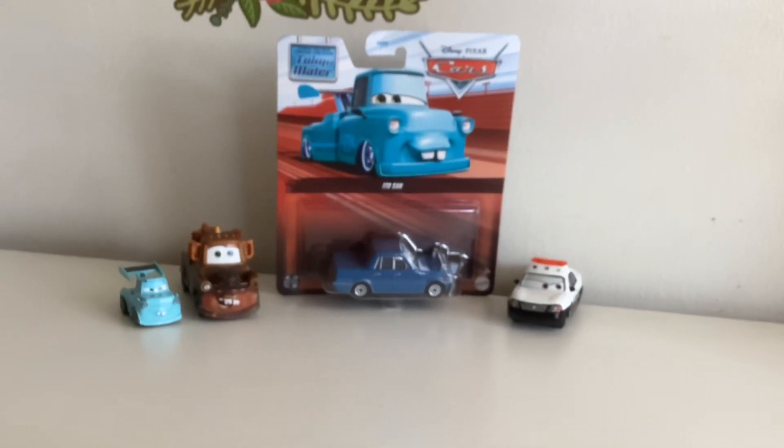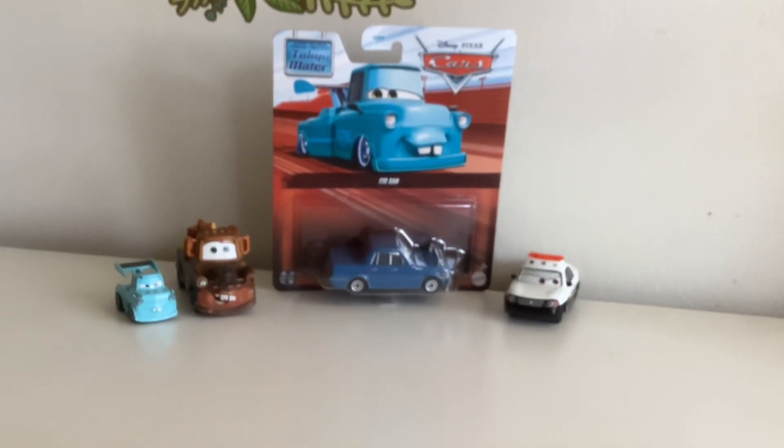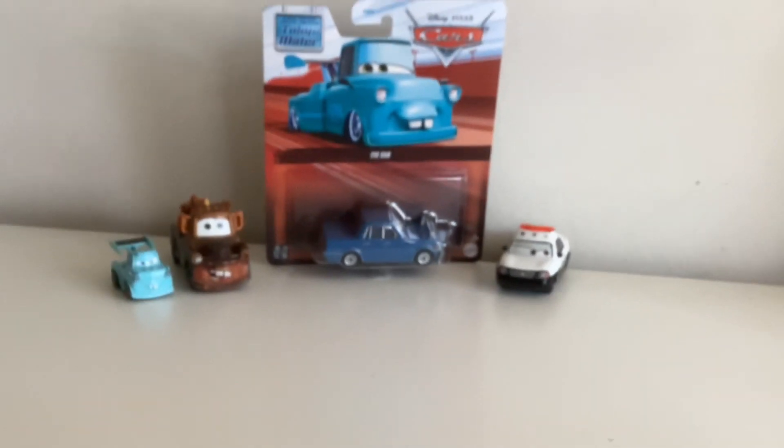Hello! Welcome to Cars Weekend, and today we will be reviewing Ido San from Tokyo Mater.